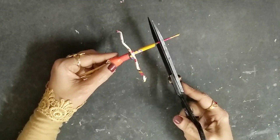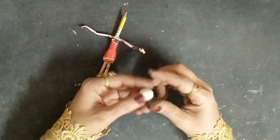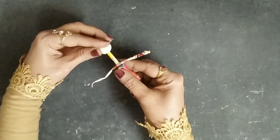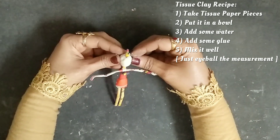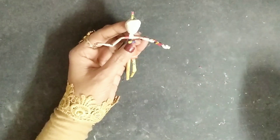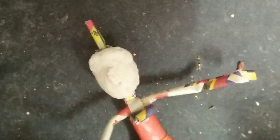This coiling will help the neck to move. I'll cut this part again. Now I'll take some tissue paper clay, insert the brush, and make a hole. If you don't know how to make tissue clay, it's very easy — just take tissue paper pieces, put them in water and glue, and mix well. After giving the head a proper shape, I'll stick the nose, also made out of tissue clay, and use cutting tools to shape it properly.